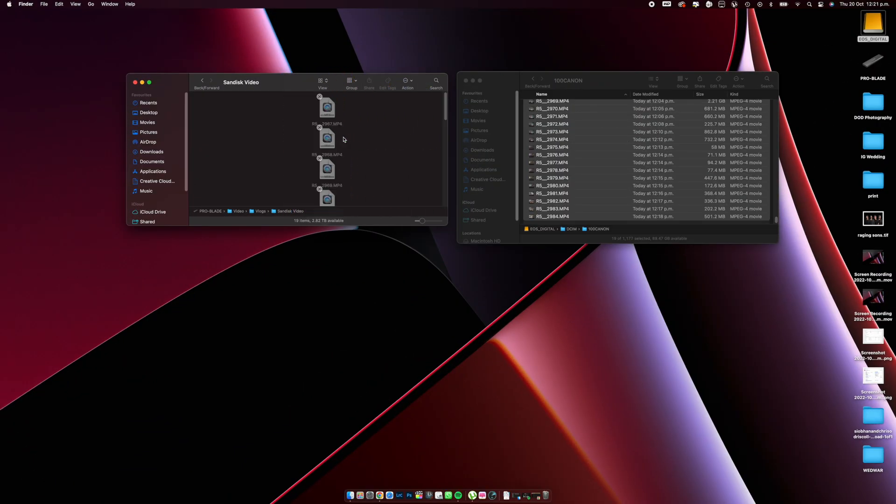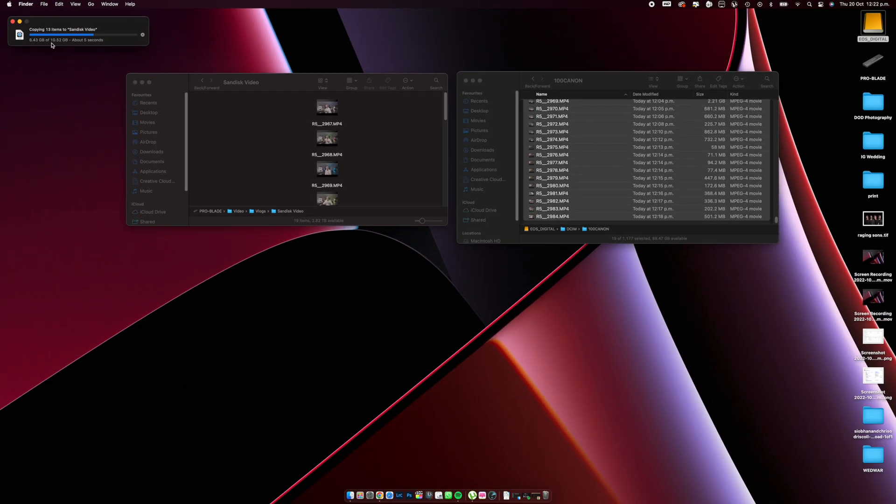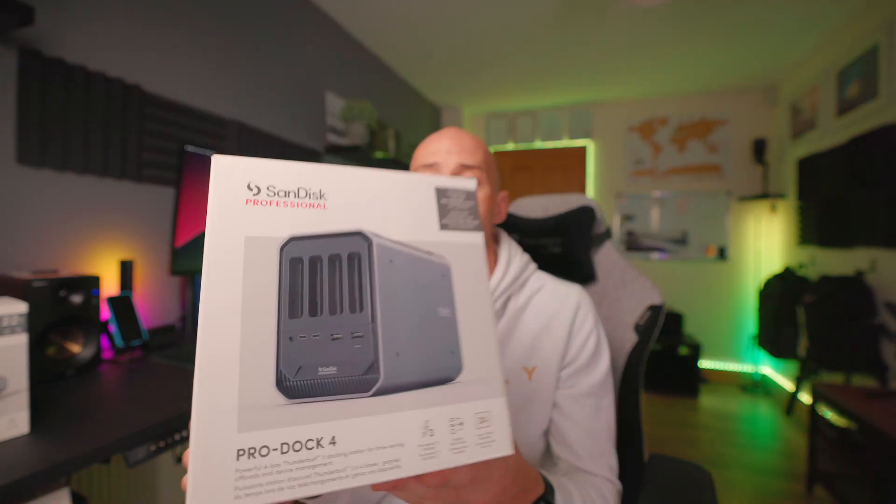My thoughts overall for the SanDisk Professional Series — really, really good. I'm delighted I've jumped into this branch of equipment because I needed to update and future-proof myself. The enclosure isn't the only thing I've got recently — we also have the Pro Reader CF Express and a multi-card reader, and I'll maybe do a video about those in a week or two. We also have the 22 terabyte G Drive, which is an absolute beast. And one of my favorite recent purchases is the Pro Dock 4 — absolutely amazing, a glorified card reader to a certain extent, but really beneficial for my setup. If you liked the video, please hit the like button and subscribe. Thank you very much for watching — talk soon, bye.